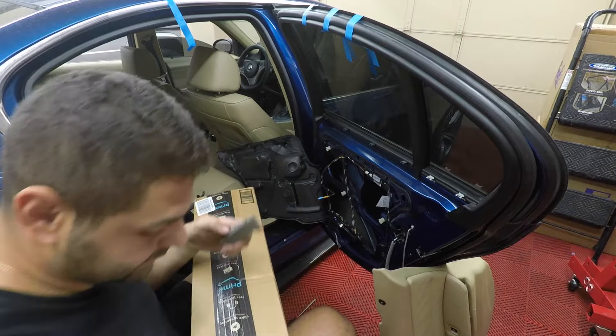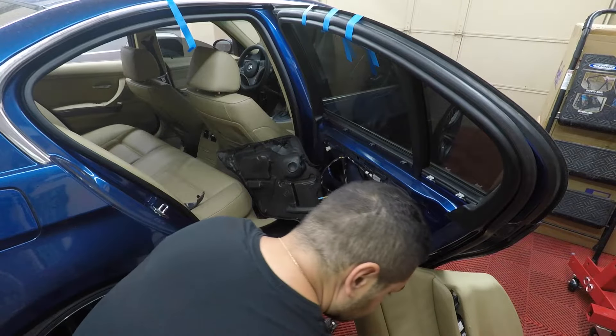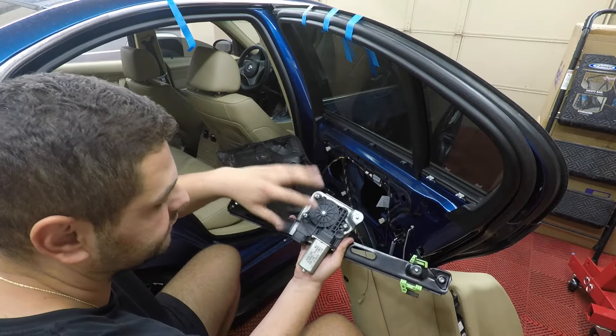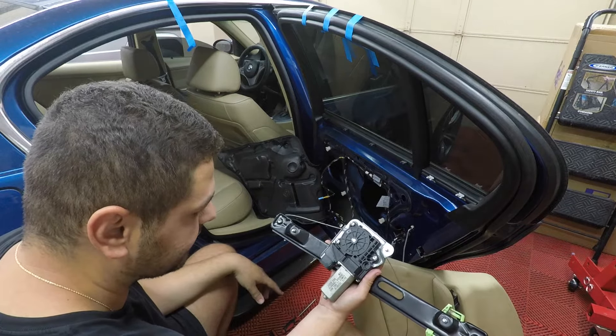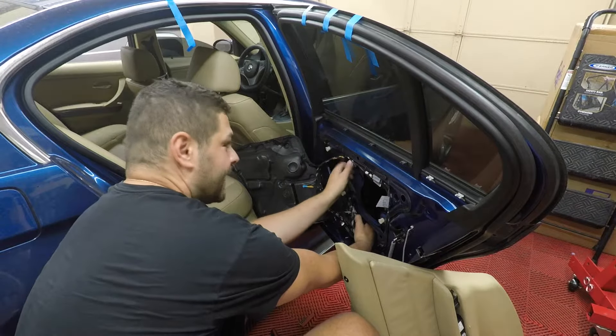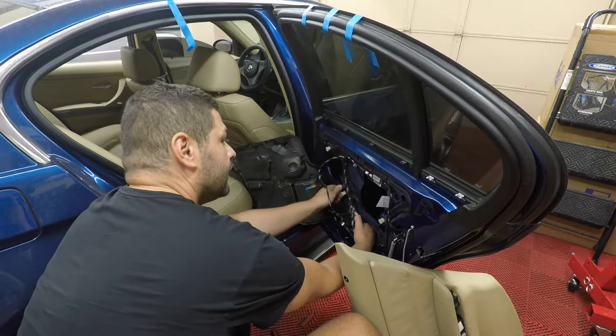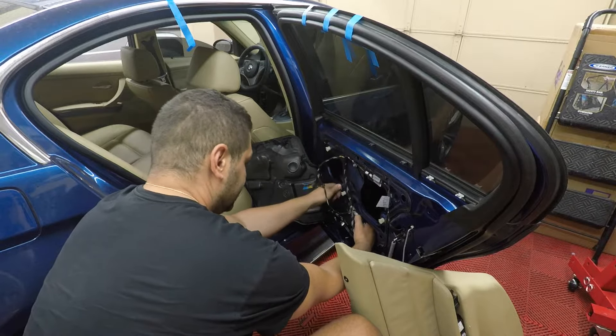You can see on the new one the string is nice and taut, versus the old one which was completely broken. Now we're going to put the regulator motor onto this new one and put it back in. To remove the regulator motor it's three T20 screws — pull those three off, then bolt the motor directly back onto the new regulator. Once it's in place, lower the window, clip it in, and plug the connector back in.